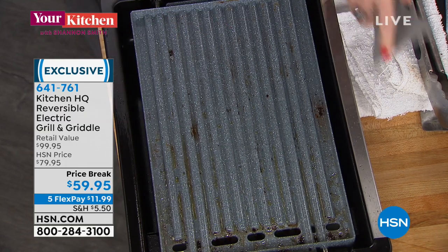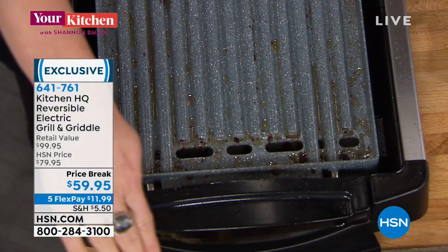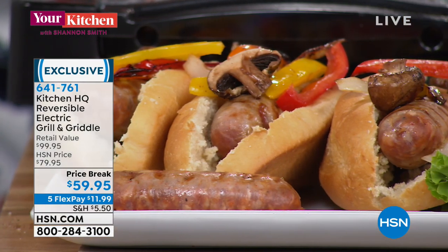This is a ceramic nonstick — the highest, finest quality nonstick that you're going to find. This will get up to 400 degrees if you want to simmer or sear. Kitchen HQ does it right. Once you lift this and flip it, it becomes your griddle. So you've got the grill — we just did two burgers and three sausages indoors — and it's smokeless.